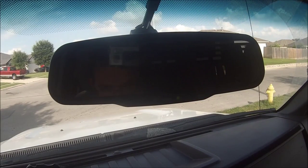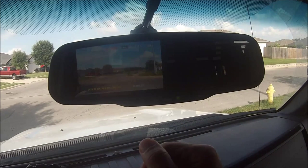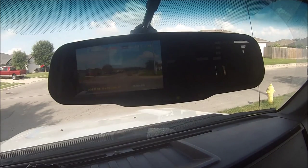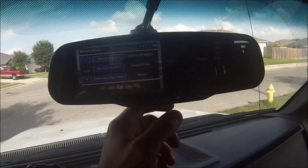It's going to be a quick video on the menu. Hit the menu button — notice it says record. It won't let you go into the menu until you stop recording. Once it's in standby, hit the menu.